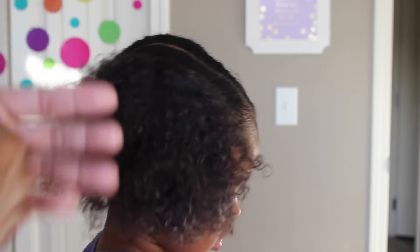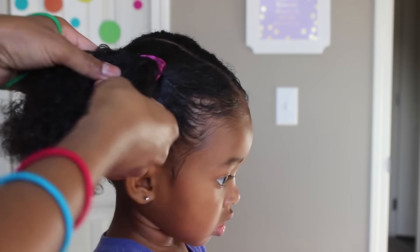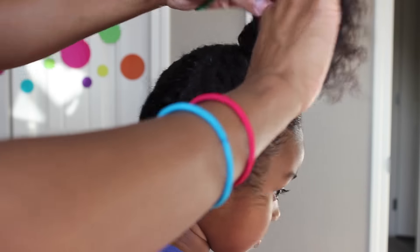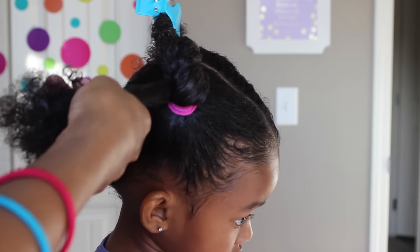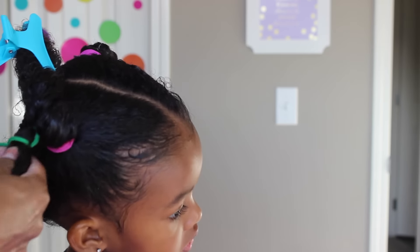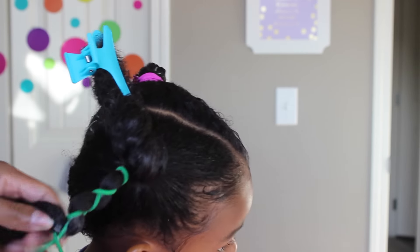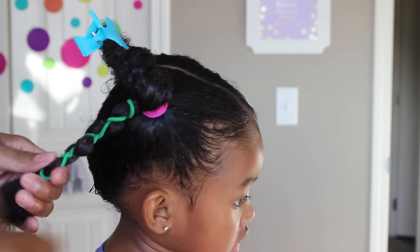Now for the other side I'm just going to use these thicker elastics and do the exact same thing. If your daughter has longer hair you'd definitely need two — I just used one because it was long enough for her hair. My husband said he actually likes this one better, the ones with the thicker elastics. But I actually like the ones with the plastic elastics better. What do you guys think?